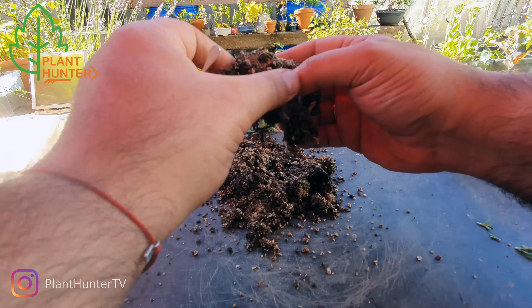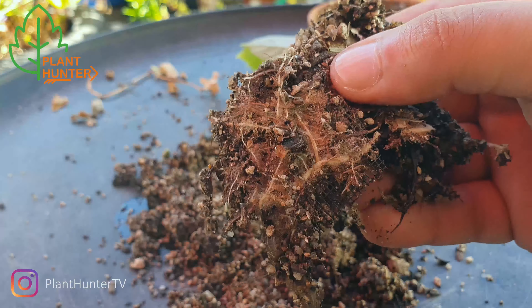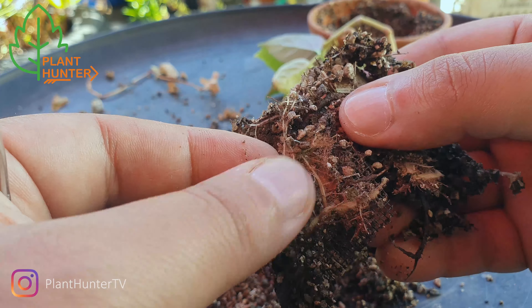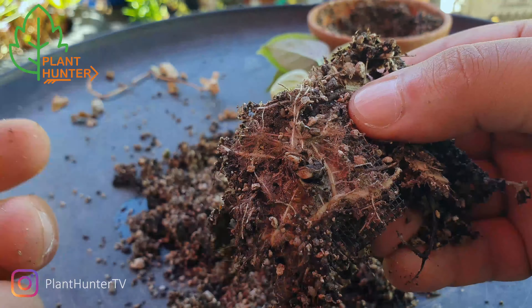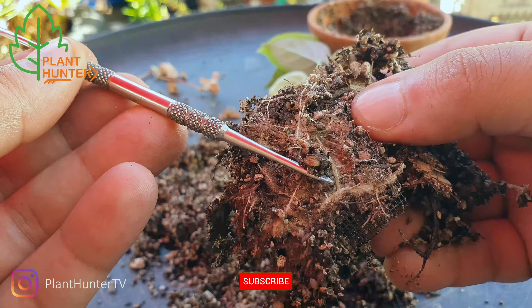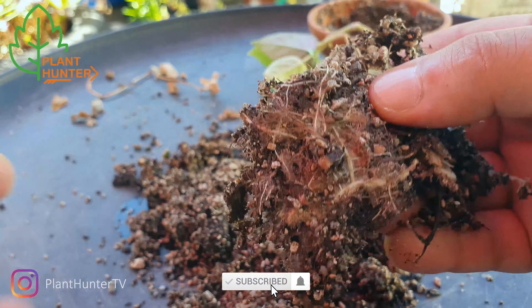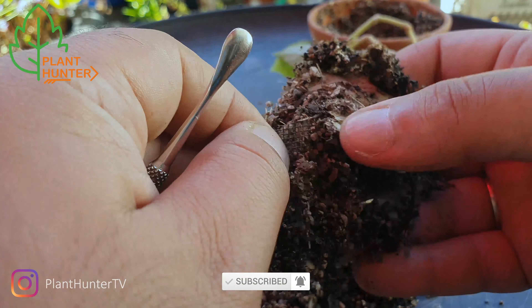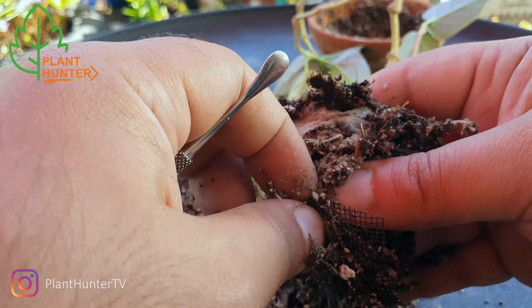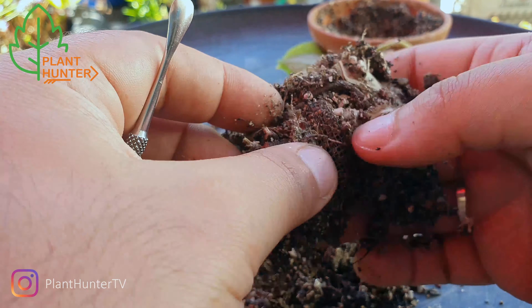There's a screen here, and here's the root that came out from the hole — you can see it's kind of thick. I don't know if it's going to be possible to take the screen out; I'll probably just have to cut it out.